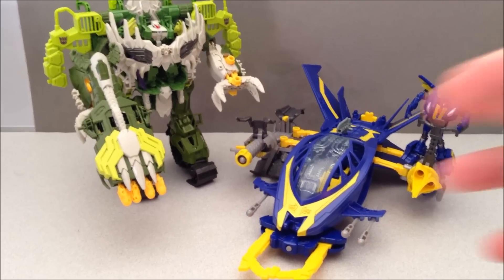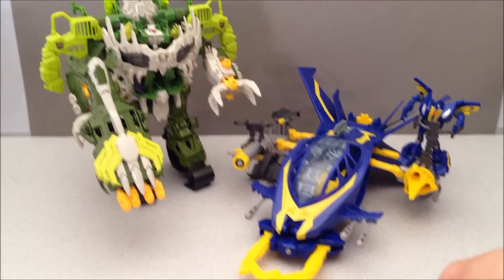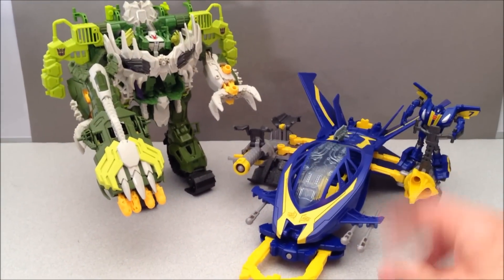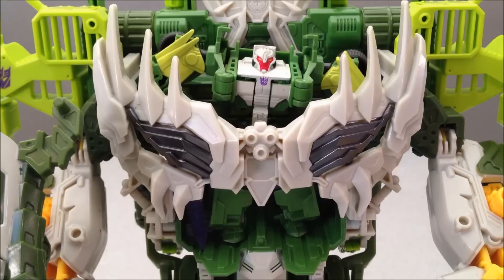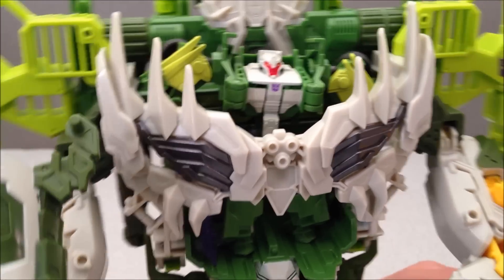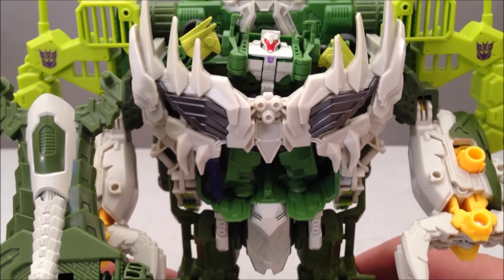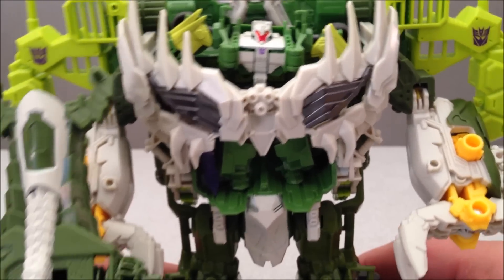There's just one more size comparison, and that is with the other current Cyberverse play set that's available, just to show you what you're getting. So that's been it, folks. This has been Mitch Santona. You have just seen the Apex Hunter Armor with Breakdown from the Transformers Prime Beast Hunters sub-line. This is a Cyberverse play set that I pretty much recommend. I like both of them — I like the one with Smokescreen too. I think they both look really amazing and have a lot of playability.